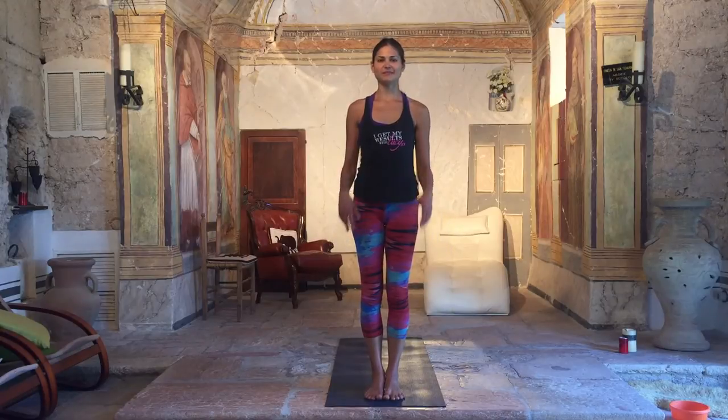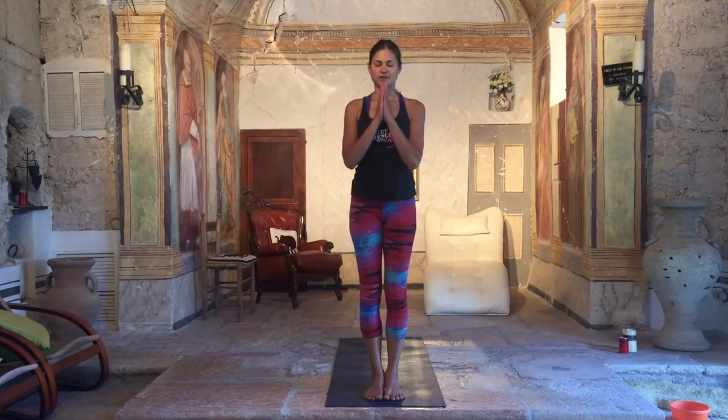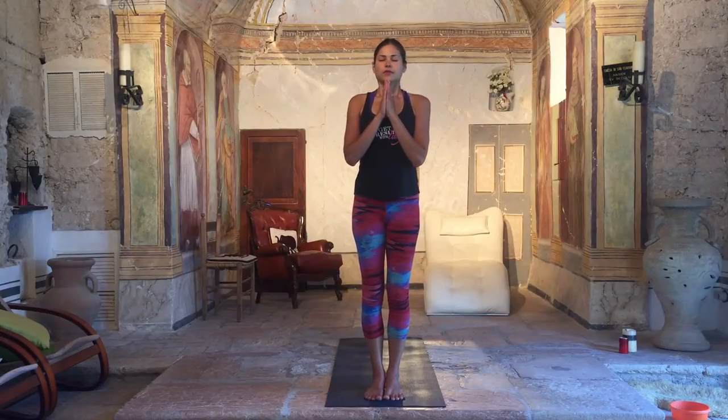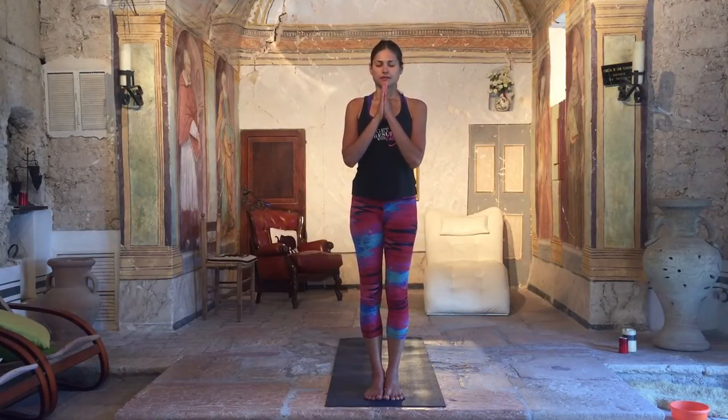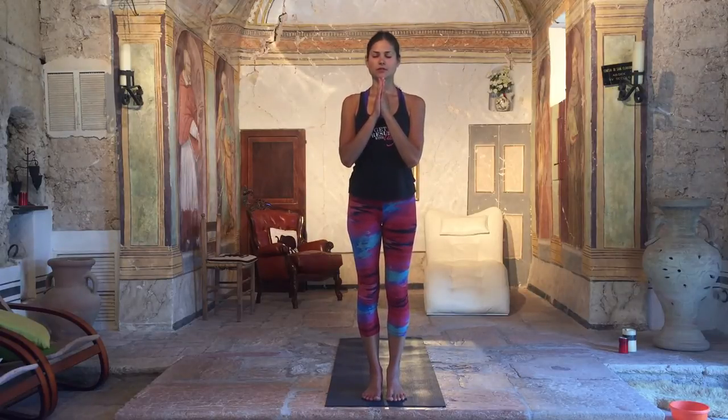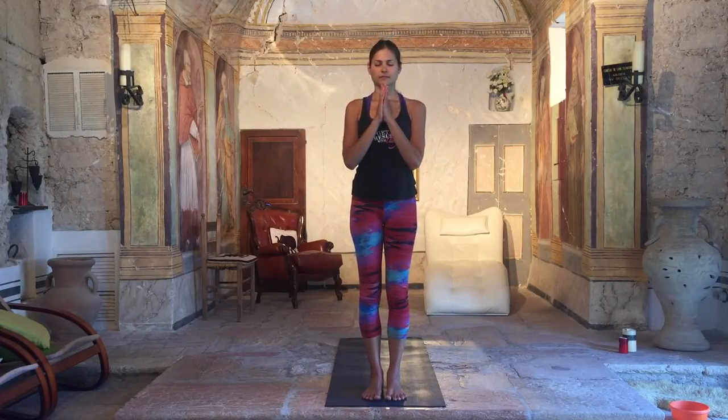We start with A three times and B three times together. Bring your arms to your heart center and close your eyes. Focus on your breathing. Pull the shoulders back, elongate the spine. Put your fingers and toes into the ground. Engage the bandhas.